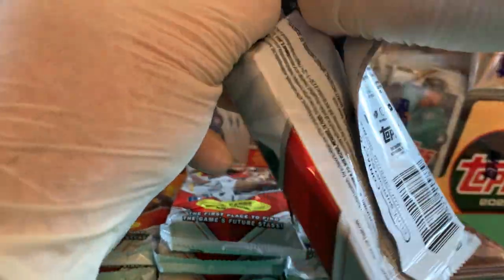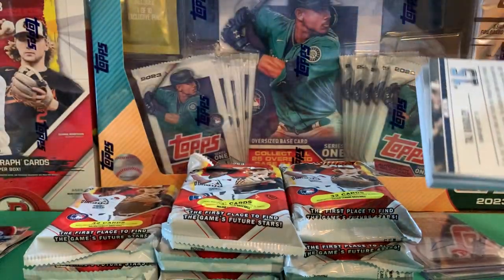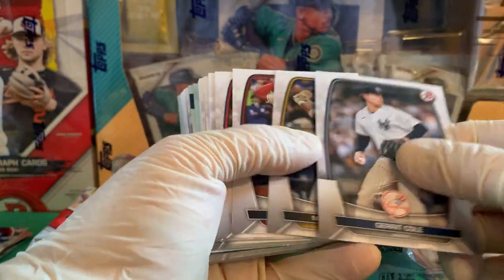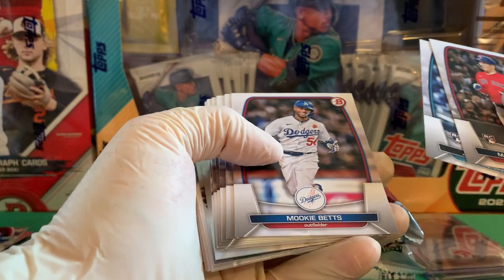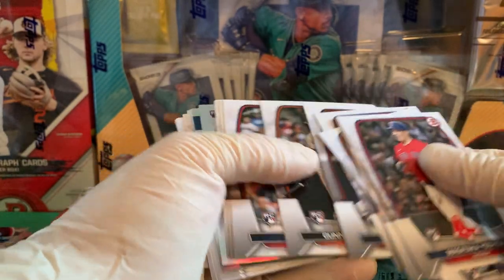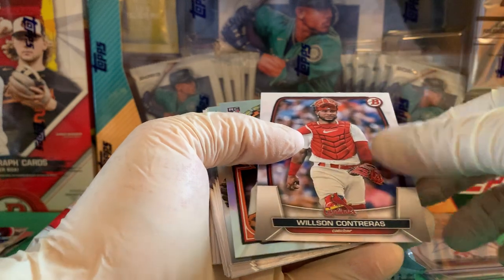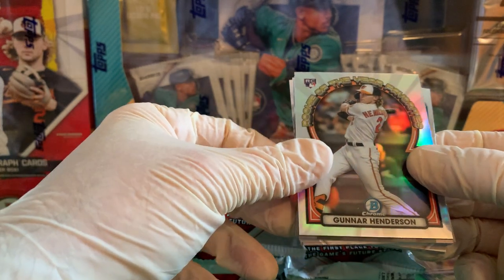I'd like to see some chrome color here. Let's see one of the big names in some chrome color or auto. Garrett Cole, Machado, Goldschmidt.